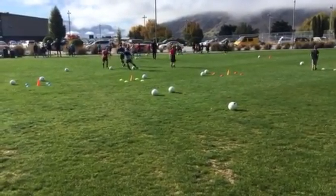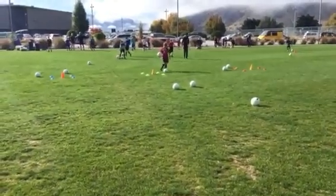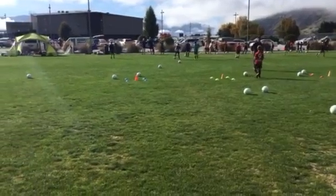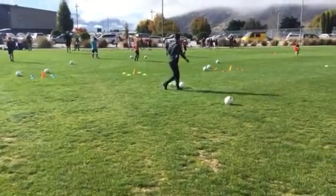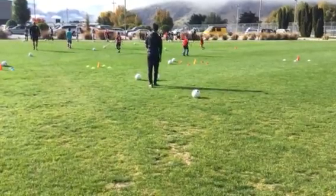A view from a different angle of the same session this morning. Developing weight of pass and accuracy. Difficult task to actually stop the ball within the square and try to rest the ball onto the stand-up cone inside the square.